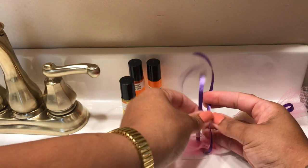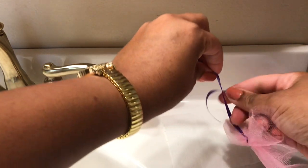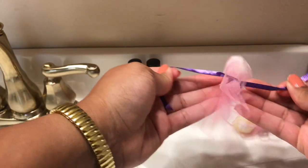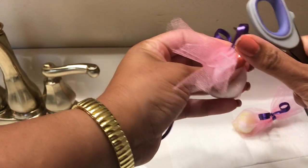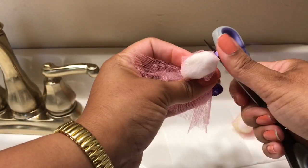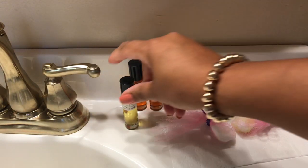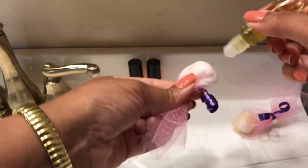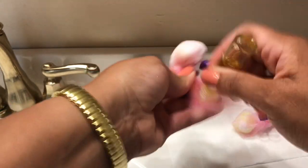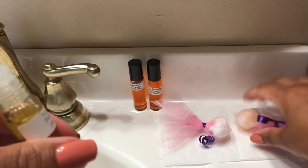Oh my goodness, y'all, this smells so good. I don't know how many people out there are lemon lovers, but I love me some lemon. It just smells so fresh and energizing — it really makes you feel good, brightens your mood. The smell of fresh lemon instantly puts me in a good mood. Alright, that's the other one done, and I'm even going to put some on my netting.